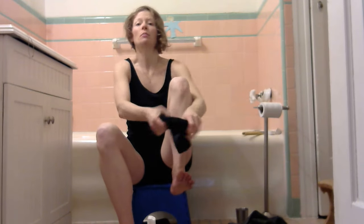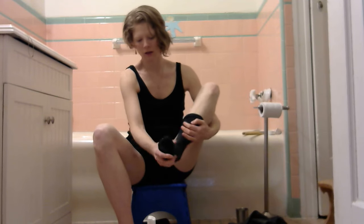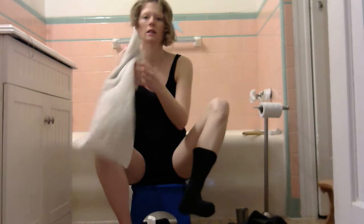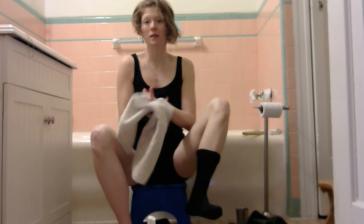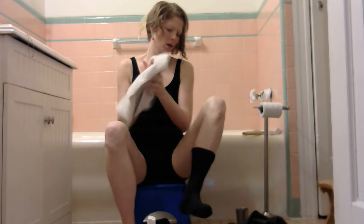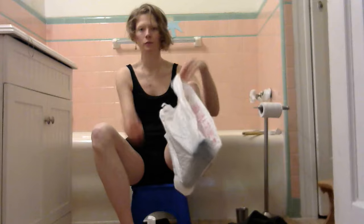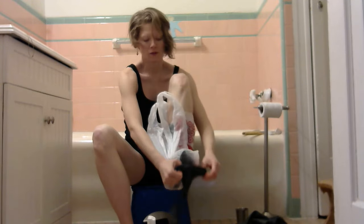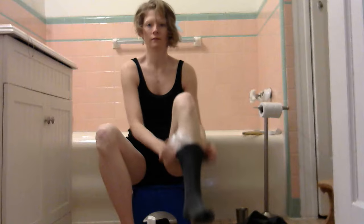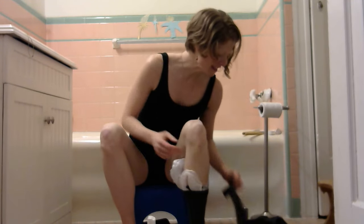Put the soaked sock on your foot and you'll start to feel the oil sink in. This is why you need a towel — castor oil does stain, so use things you don't mind ruining. Then put your foot in a plastic bag and put another sock on top of that.